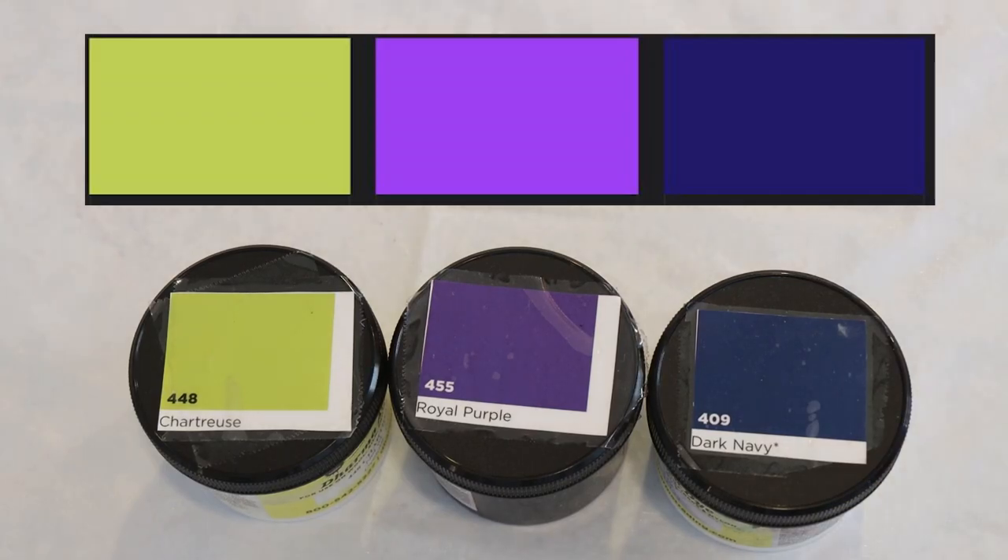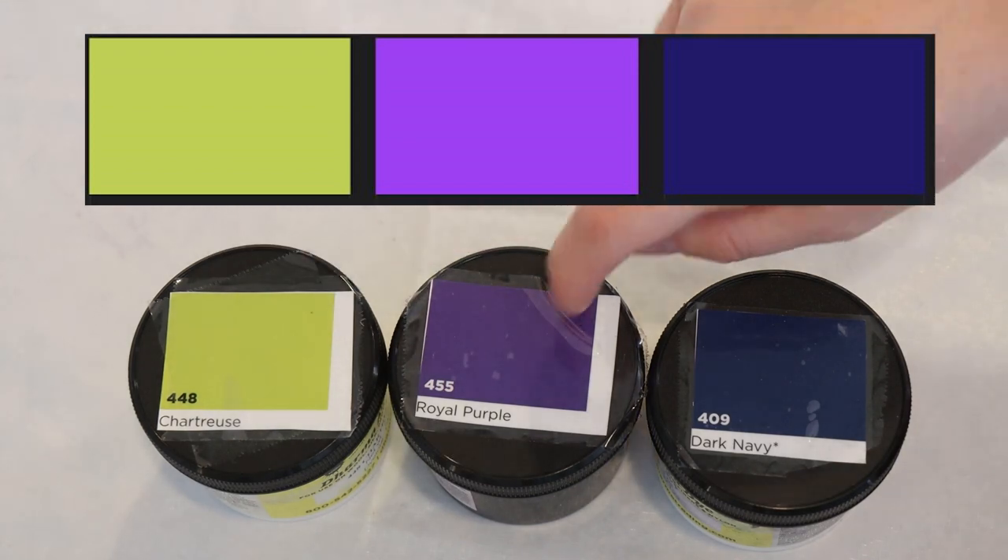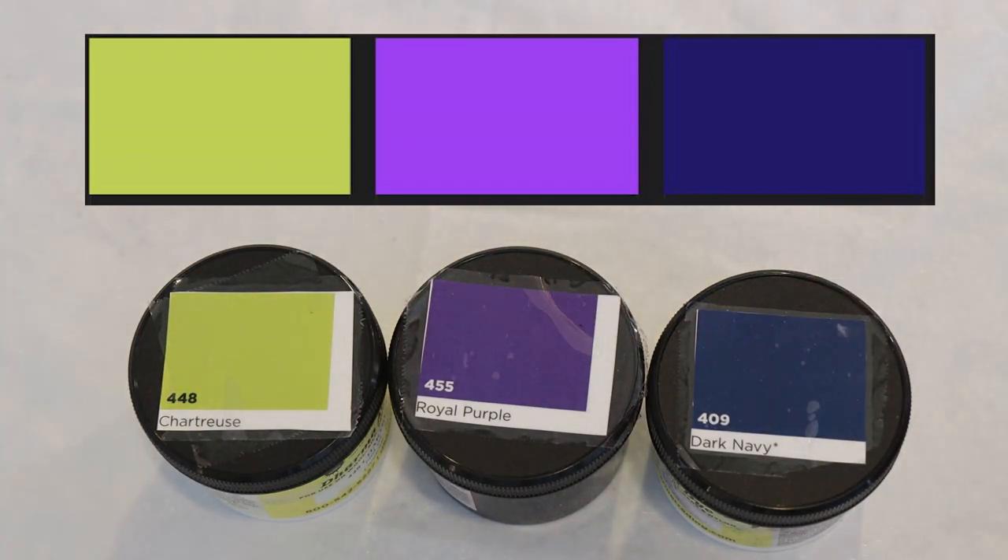Now let's see the color palette and the dye colors I've selected for today. This is the colorway that the patrons selected: a dark navy color, a chartreuse, and then a bright purple. Here are the three dye colors I picked to go with this palette: Dharma Acid Ice chartreuse, royal purple, and dark navy.